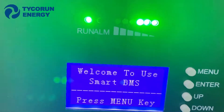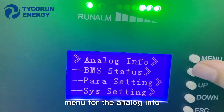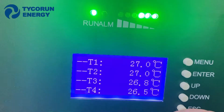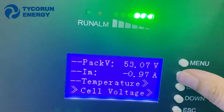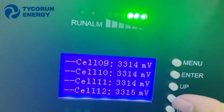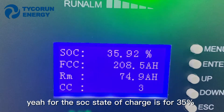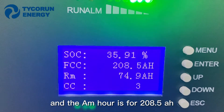Go to the manual view. In the manual screen, you can see the analog data in front — voltage, temperature, and cell voltage. You can see all of the cell voltages. For the SOC — state of charge — it is 35%, and the amp-hour reading is 208.5 Ah.